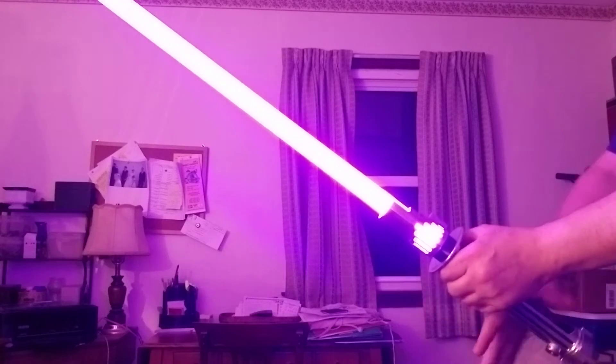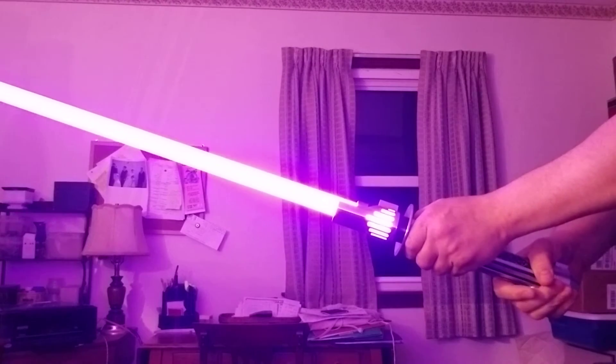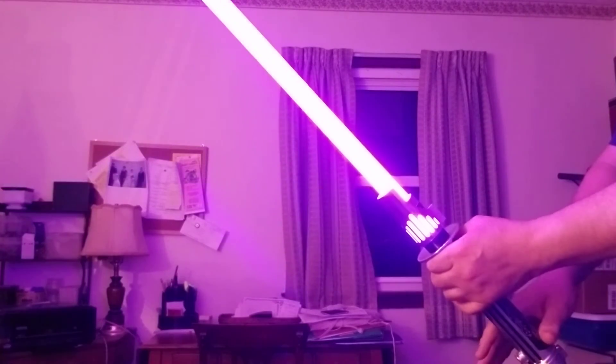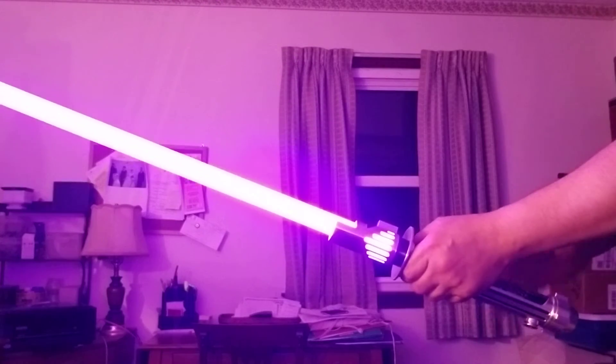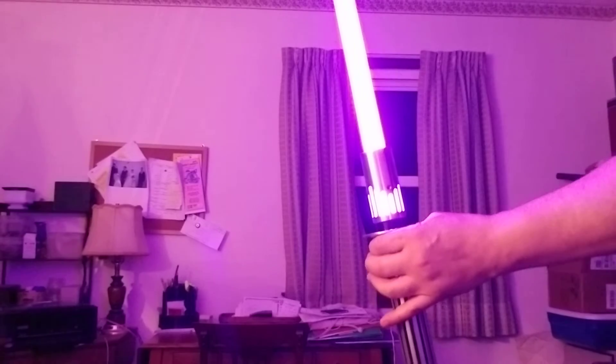It looks good. You can do whatever you want, of course. So basically I just wanted to provide a bit of a demonstration for what I was talking about in the previous video, as far as holding the katana, or the saber.